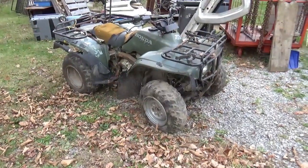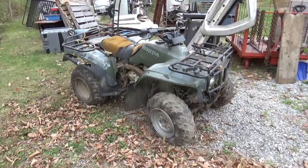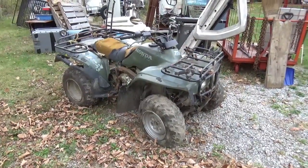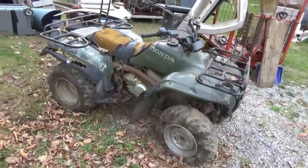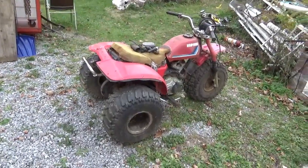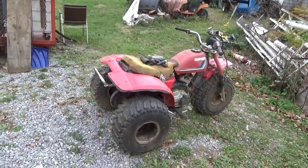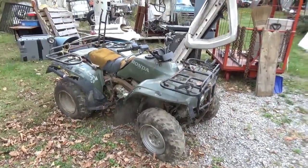Hey tubers, welcome back for another adventure. You guys know I love to buy these all-terrain vehicles, especially if they say Honda on them. This is a Honda Fourtrax 300 four-wheel drive, and I picked it up as part of a deal. I actually went to buy the Honda ATC, and after we closed that deal and I agreed to $300, I said, 'Do you have anything else?' and he said, 'Oh yeah, I got this Honda Fourtrax behind the shed.'